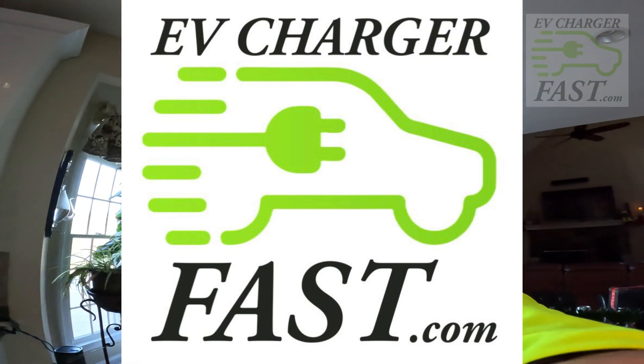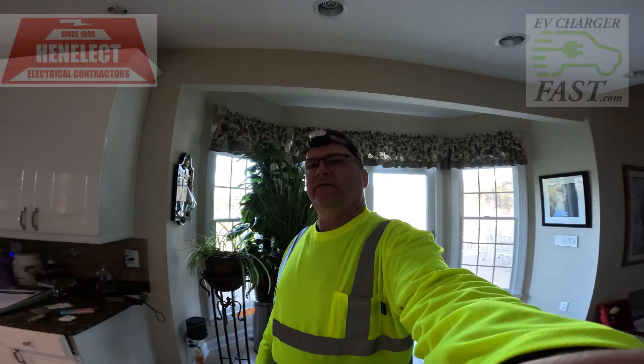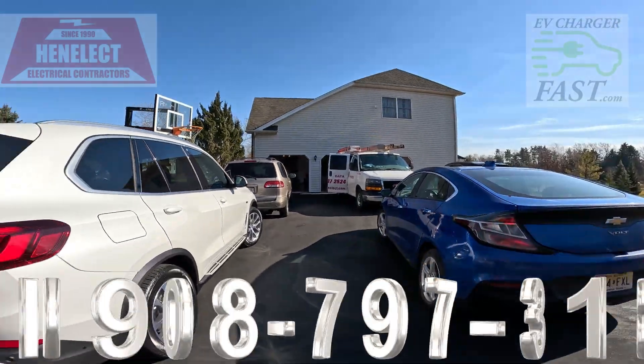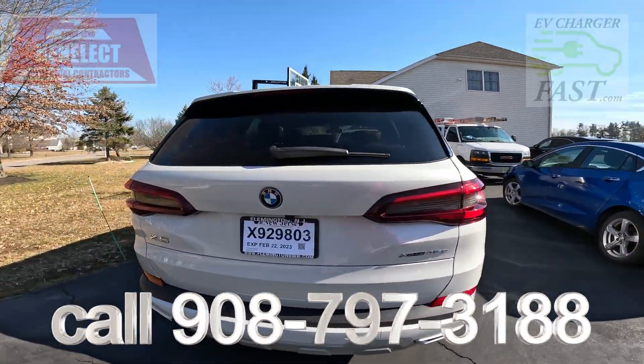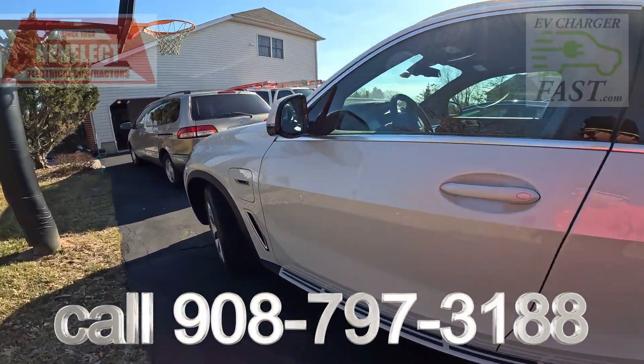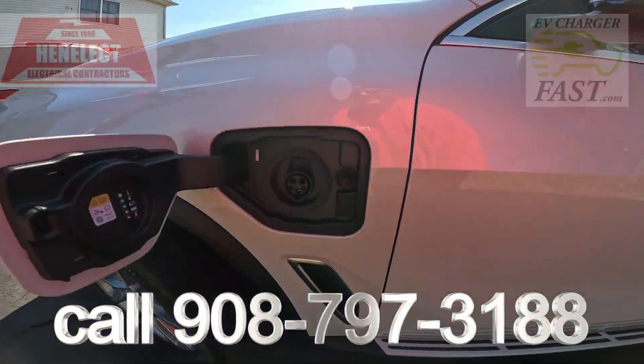All right, here we are — another day, February 3rd, 2023. We're going to be doing another EV charger. Here we are at EV Charger Fast. We got this new customer with a new hybrid — J1772 is all he needs.